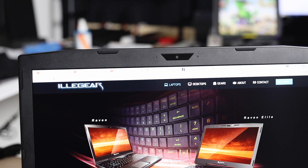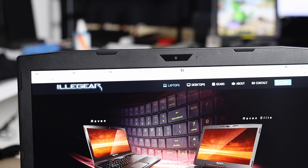The webcam is located right above the display, and this is what it looks and sounds like. Definitely not the best quality, but for conference calls, Skype, work meetings, and general productivity stuff, it would be just okay.